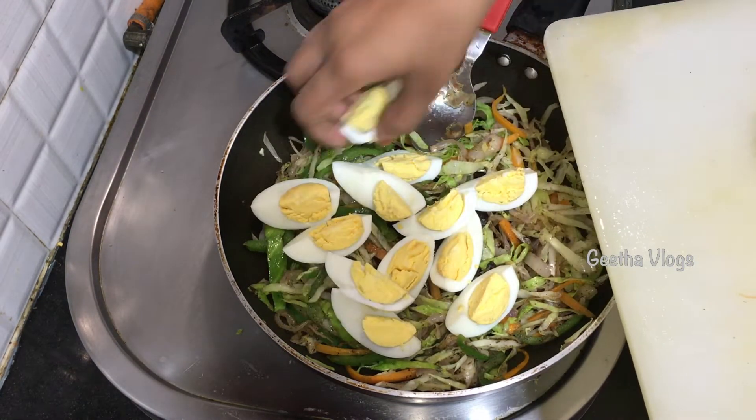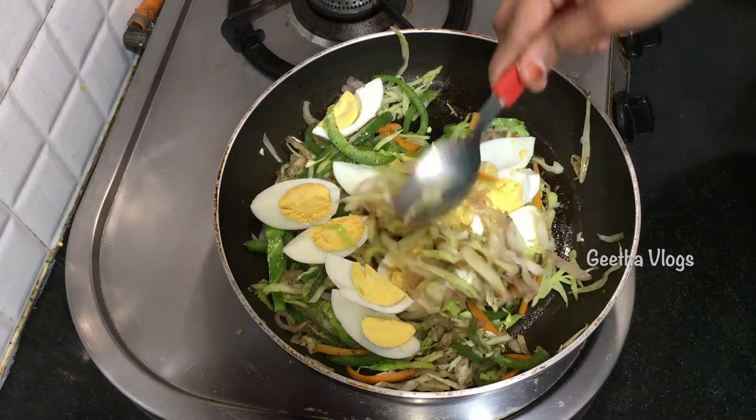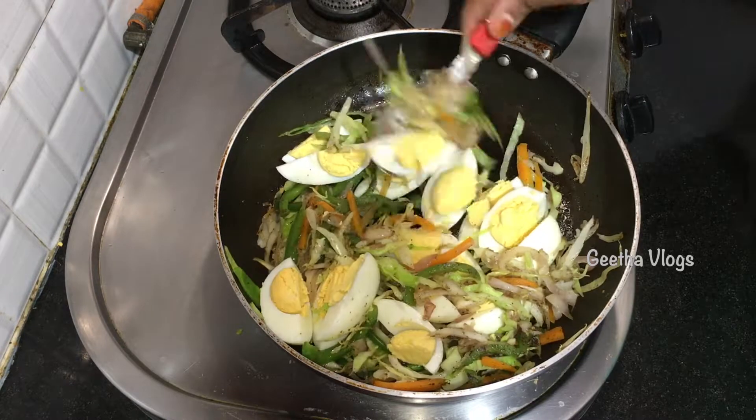If you add a slice of egg, it will be very good. Absolutely.